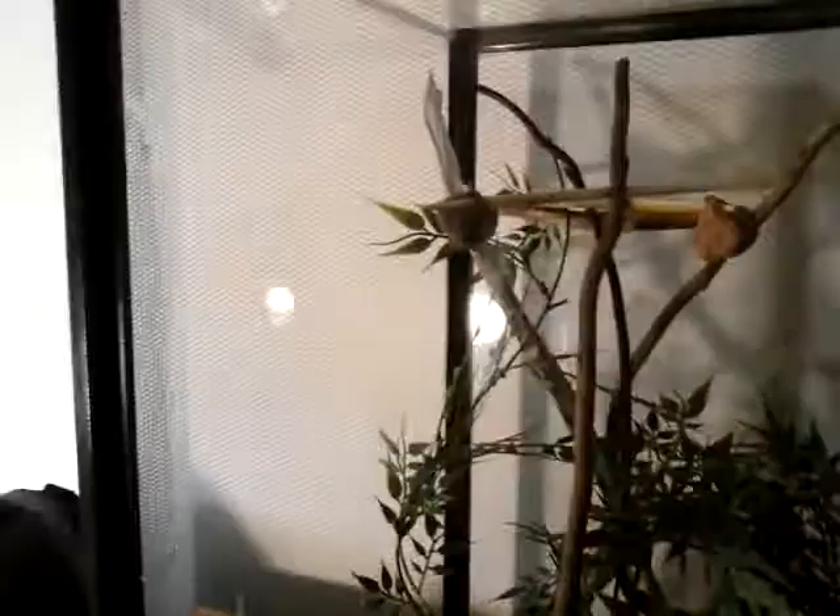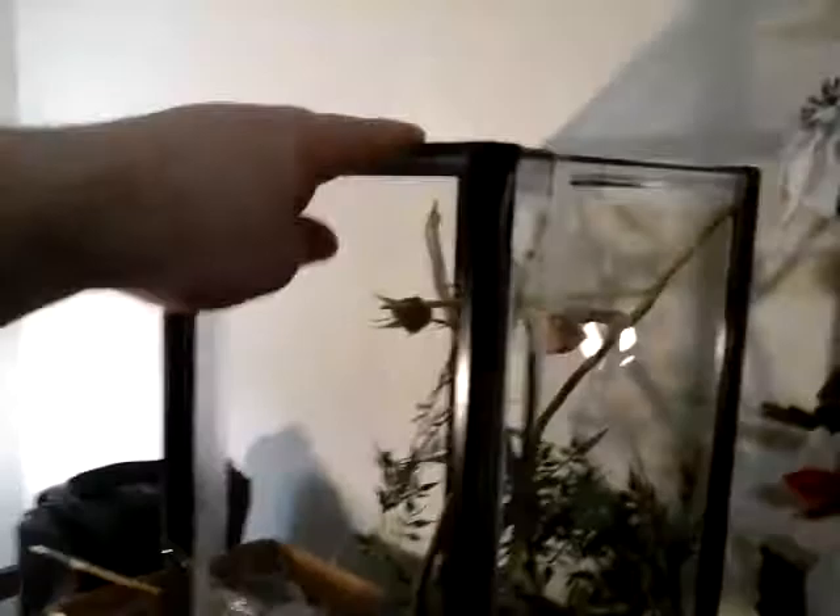They should get about 5 inches. So that's cool. Anyway, pretty simple setup. It's just a 10 gallon tank set up on its side.